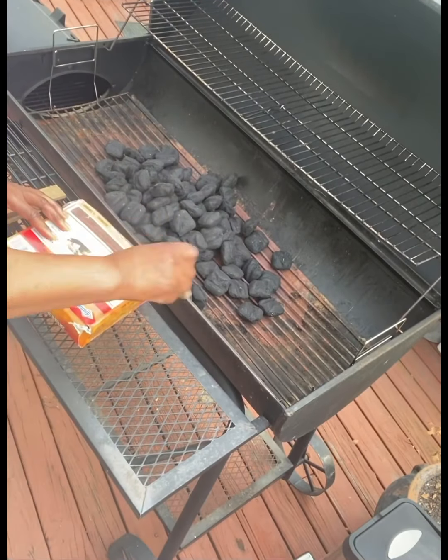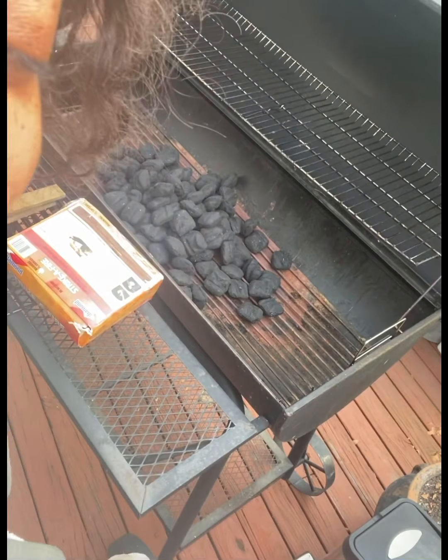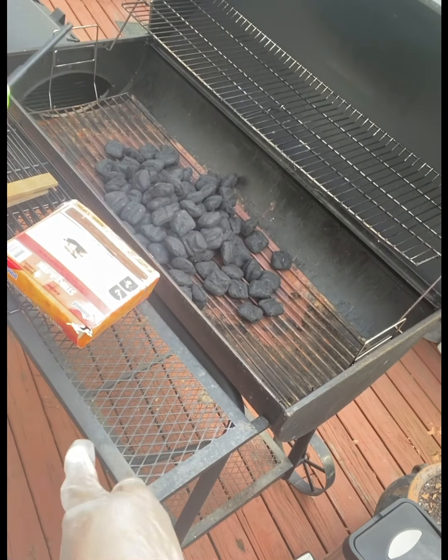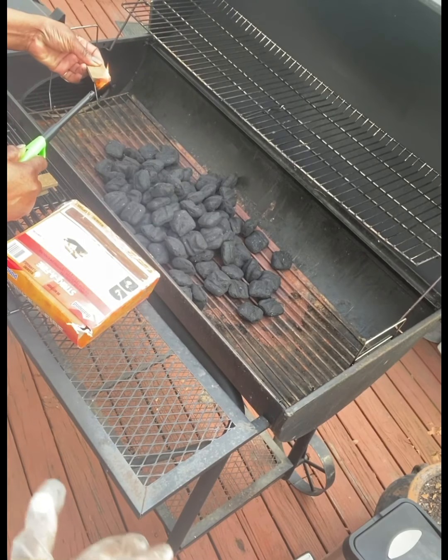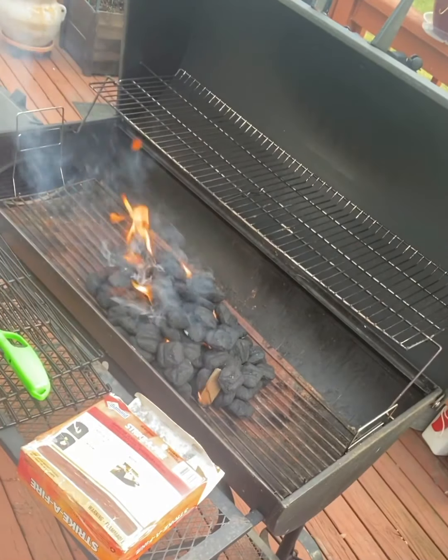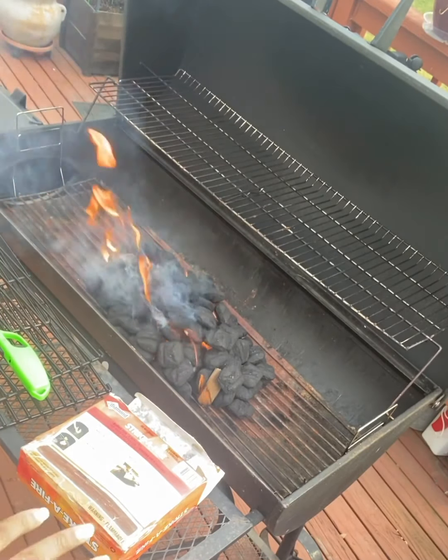The next day. Hello y'all! Today I'll be making some jerk chicken. I'm back again. My mother is going to help me light the grill because I'm not that great at lighting grills. It's coming along perfect.